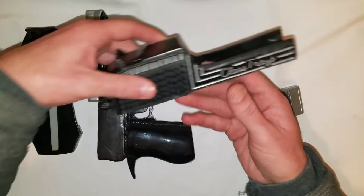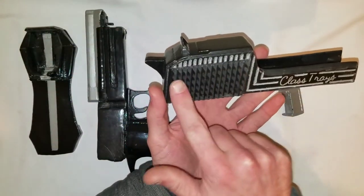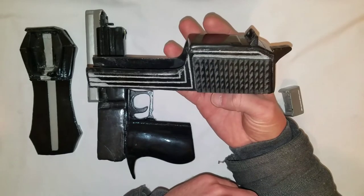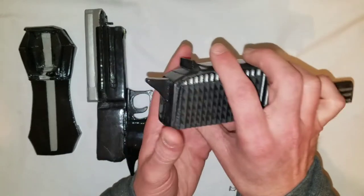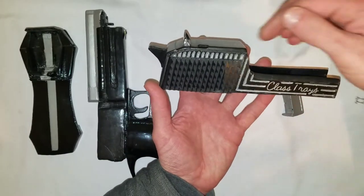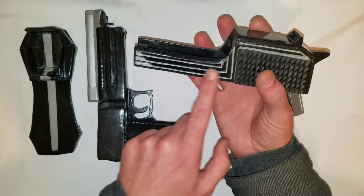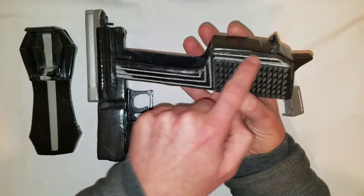Now moving on to this part — these are what I was just making. I painted the back of them and glued them onto the side here, and ended up engraving these with the Class Trays logo. Doing the same over here, but I changed this a bit.